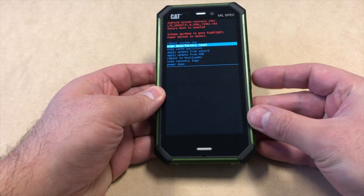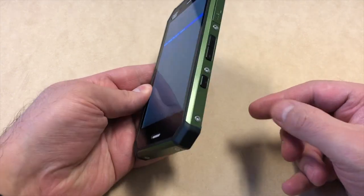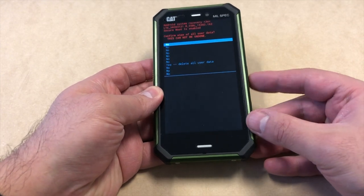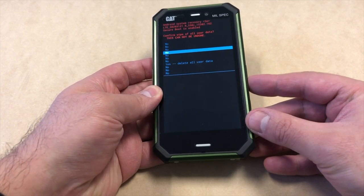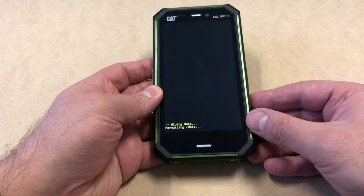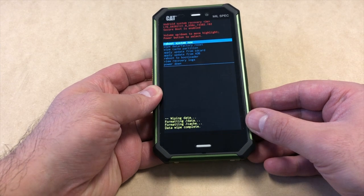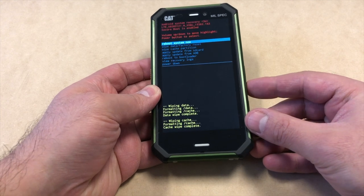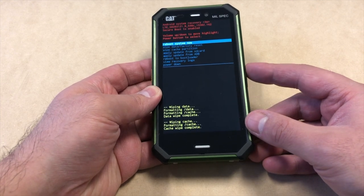Scroll down to 'wipe factory reset the device,' then press the power key. Next, scroll all the way down to where it says 'yes, delete all user data,' then press the power button. Once the wiping is done, scroll down to 'wipe cache partition' and press the power key.